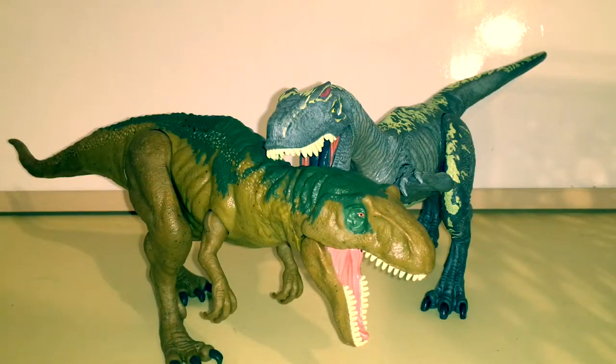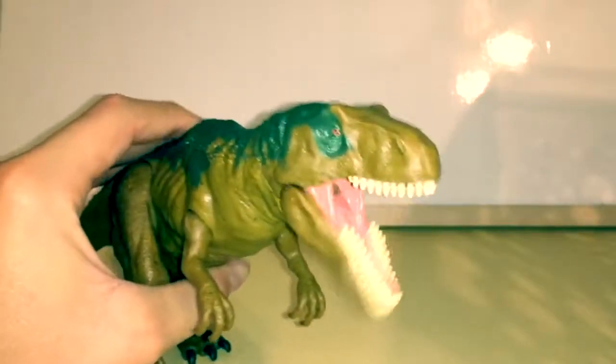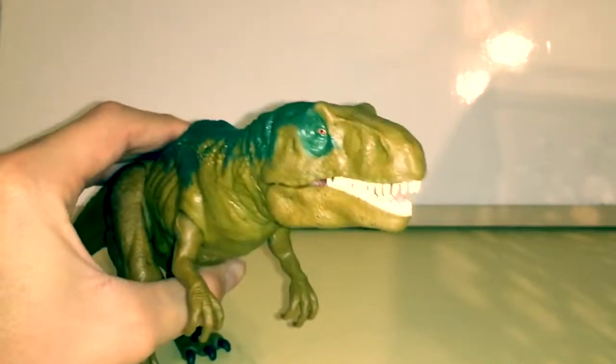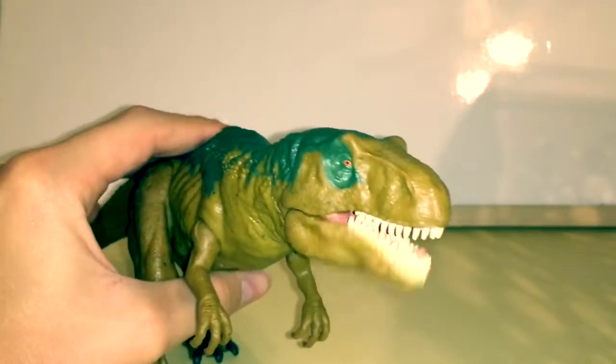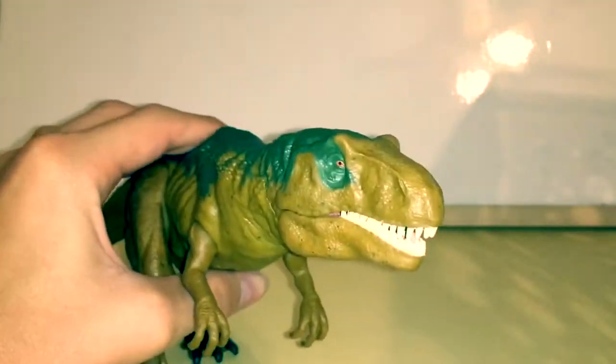That pretty much tops off this review of the Jurassic World Fallen Kingdom Roarivore Metricanthosaurus figure. If you are interested in my channel and my content, I suggest you hit the like button, share, subscribe, and stay tuned for more Jurassic World Fallen Kingdom toy reviews coming very soon.